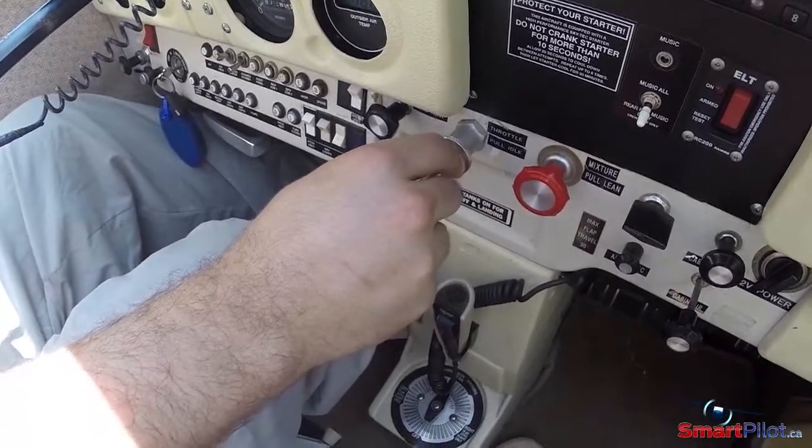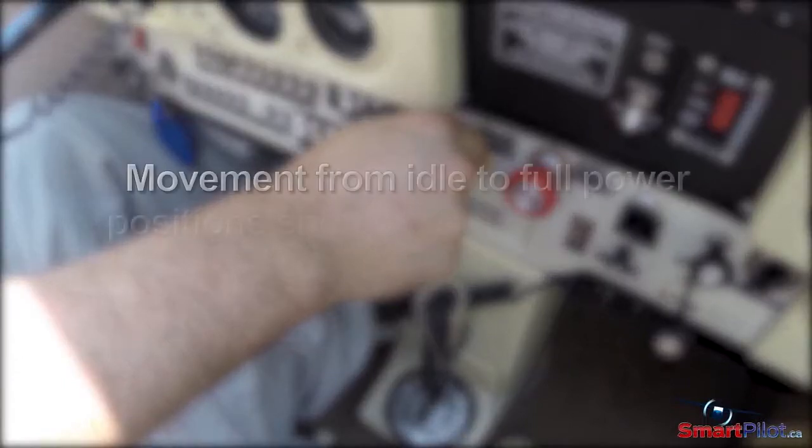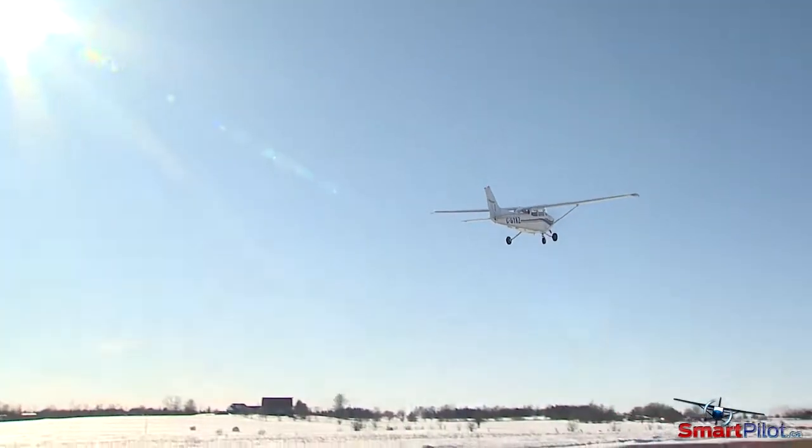Throttle use should be smooth and precise. Avoid large, quick variations of power. As a general rule, movement from idle to full power positions should take around 3 seconds. This is gentle on the engine and is efficient for a standard takeoff roll.